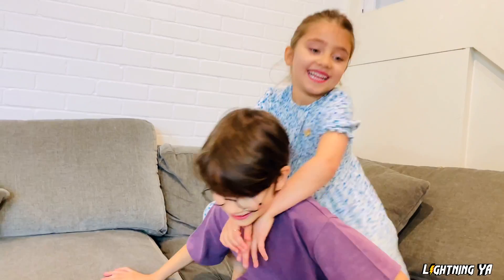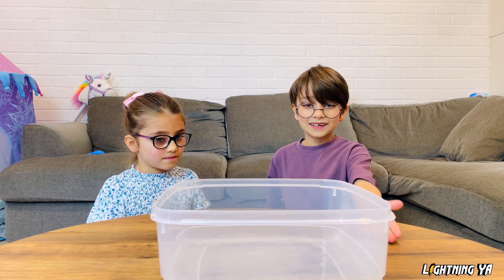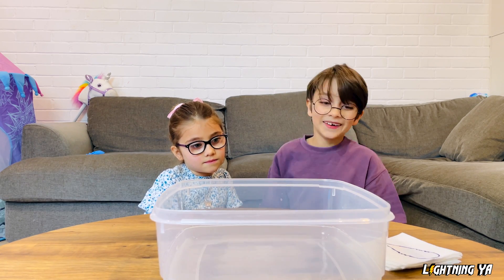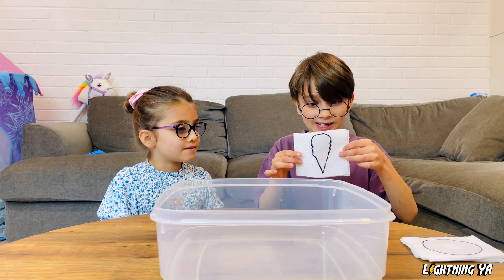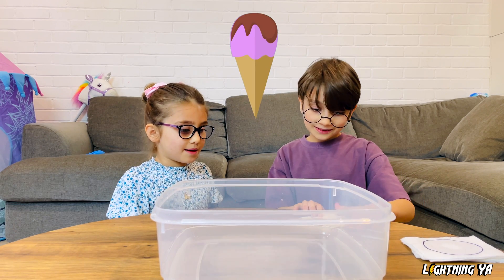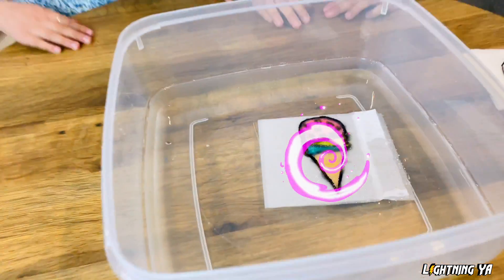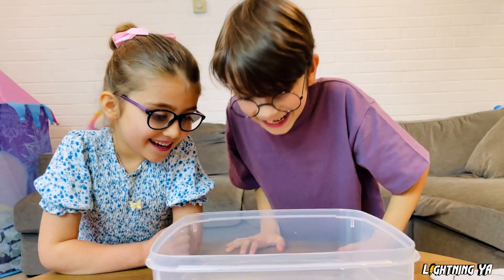Let's go. All we need is a container with water and some magic tissue. The first one is a very weird looking one. Do you want to have a guess, Alia? I think ice cream. Maybe... It is ice cream! So that's the magic. Cool!